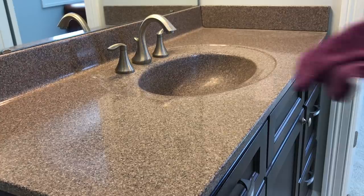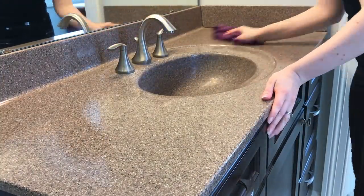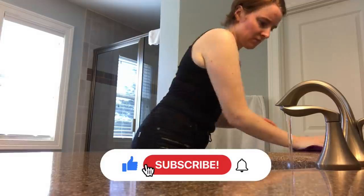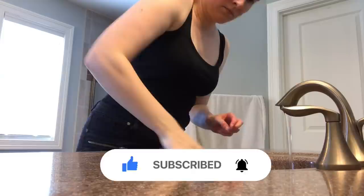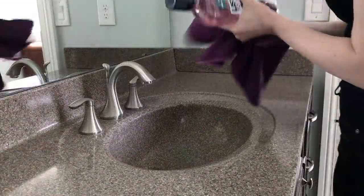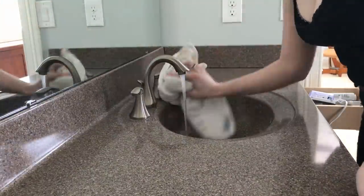Before we move on to more specific cleaning hacks, the final general tip is to have some sort of cleaning schedule or routine. Even if that means just doing a little bit every day or most days, when you let things get out of hand it becomes a much bigger job. If you leave things to soak in or dry up, it becomes a lot harder to get things back to clean. Keeping on top of it is one of those stitch-in-time situations — it saves you from having to do a much bigger job down the line.